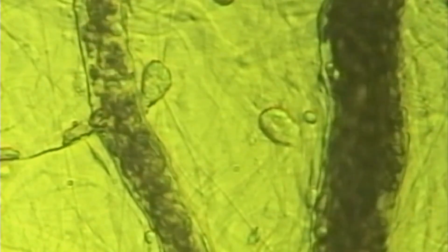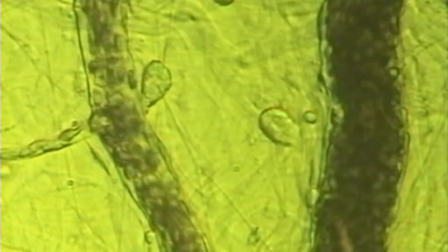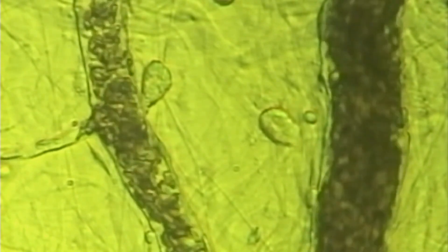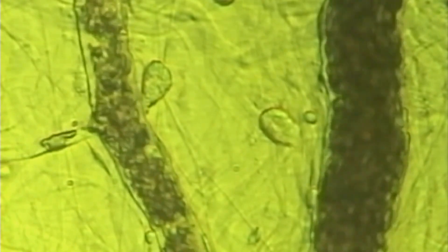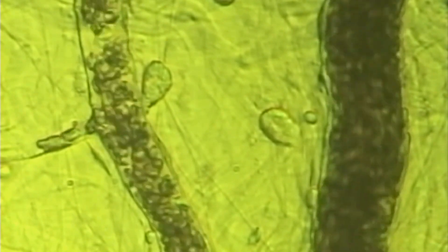I want to take a look here at this intravital microscopy video. This is the local microcirculation of a male who's been under chronic stress. What we're seeing here is a zoomed in view of a local area of microcirculatory vessels. On the left side of the screen, you're looking at an arterial that's vertically oriented. And on the right, also oriented vertically, is a venule. The small vessel that is branched off horizontally on the left is a capillary.